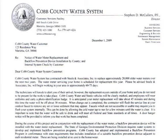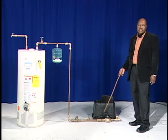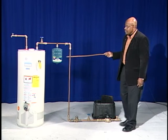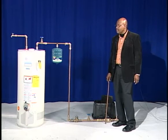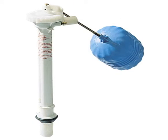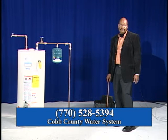In the notices that you receive, there is a 60-75 day period between the time that you receive your letter and the time that the meter and dual check valve is installed, to give our customers enough time to determine if they have the thermal expansion tank or other types of devices. You can call us and we can give you that information at 770-528-5394.